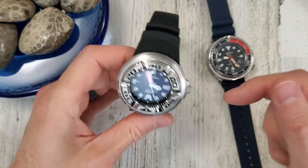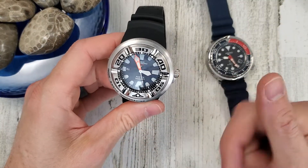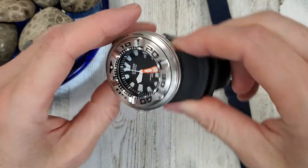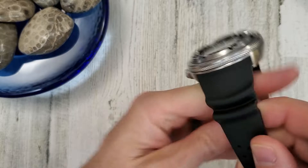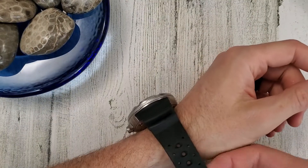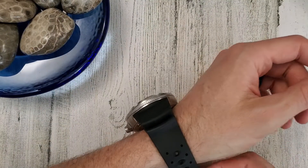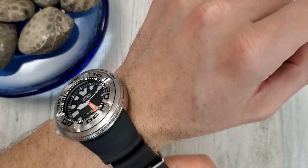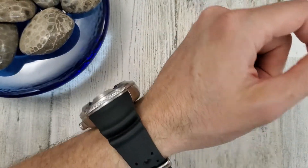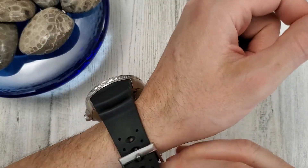Let's get the Ecozilla on wrist first. There I go again trying to put it at three o'clock — it's a nine o'clock crown. It's just so funny wearing this watch. If you had one on each wrist you could use them as extra weights for walks.